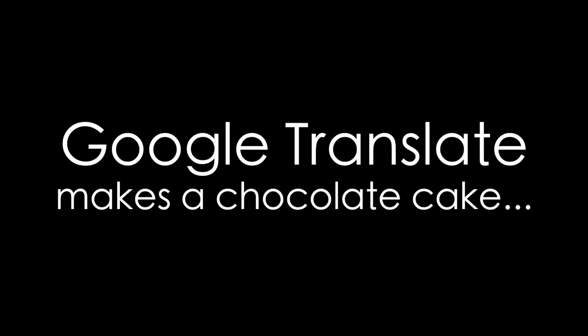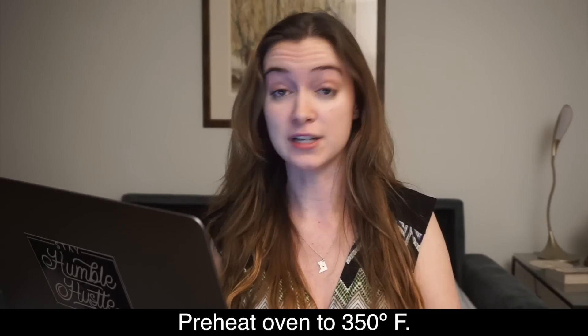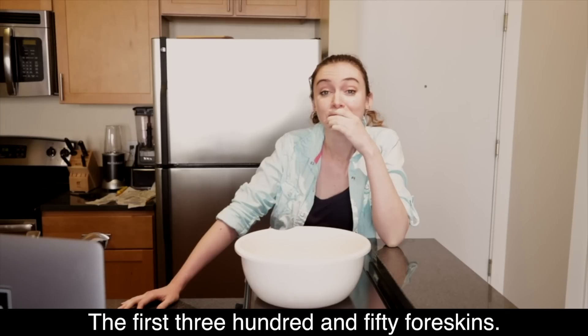I figured today why don't I let Google Translate make my birthday cake. I have here with me a recipe from addapinch.com and they claim to have the best chocolate cake recipe ever — we'll see about that. Let's go. Directions: preheat oven to 350 degrees Fahrenheit. The first 354 skins — not a chance in hell that I'm gonna illustrate that.